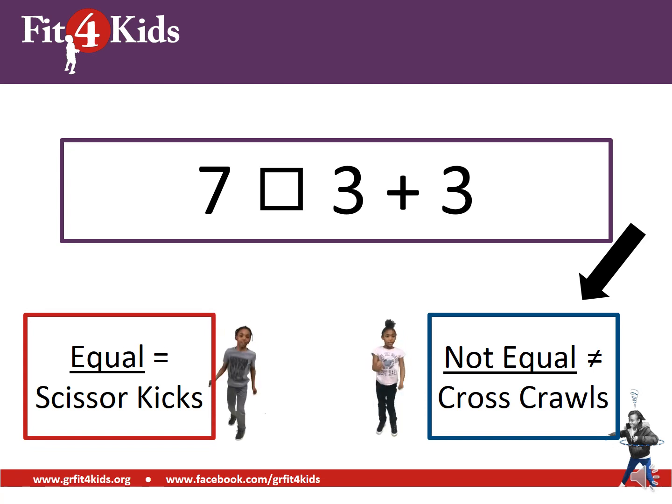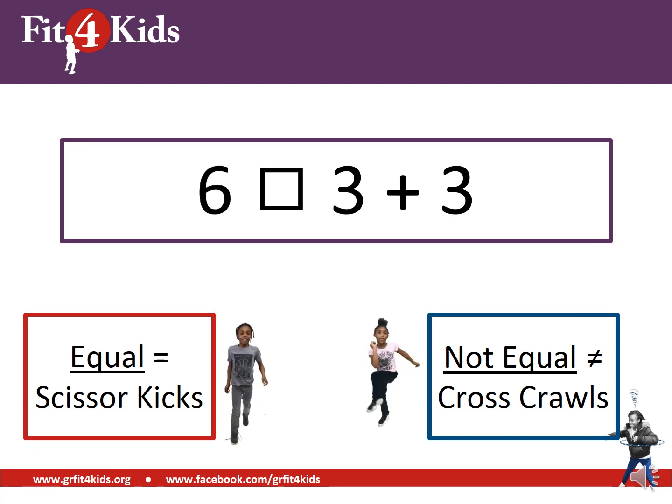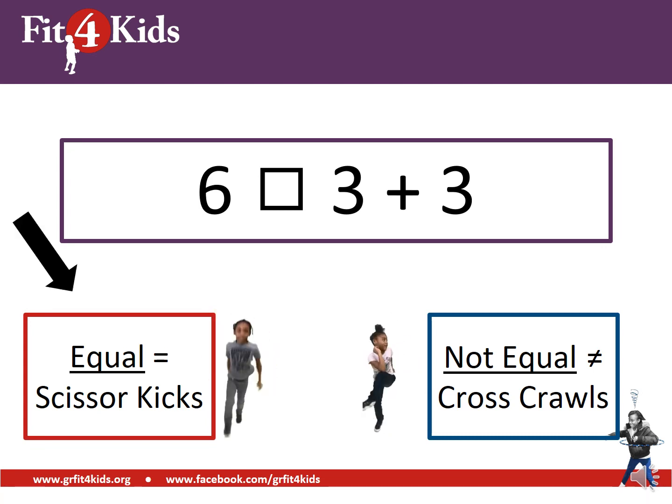If you are doing cross-crawls, you are right. Seven is on the left and three plus three equals six — seven and six are not equal. Six on the left, three plus three on the right — good work, those are equal. Three plus three equals six, and six and six are balanced.